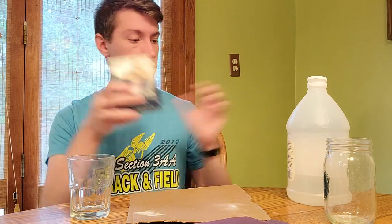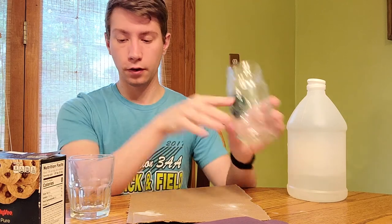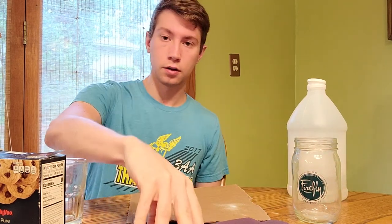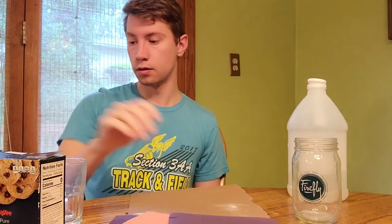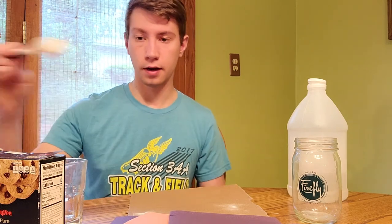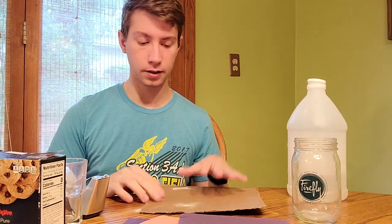So what you'll need for this is obviously baking soda, vinegar, a jar for your volcano, a glass for the vinegar, some construction paper, some food coloring to change the color of your lava, and then a spoon for scooping. You also need tape and optionally some cardboard for a base.